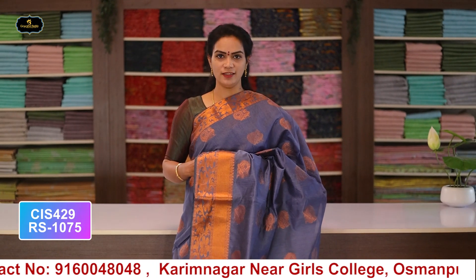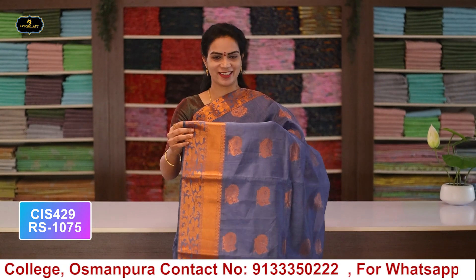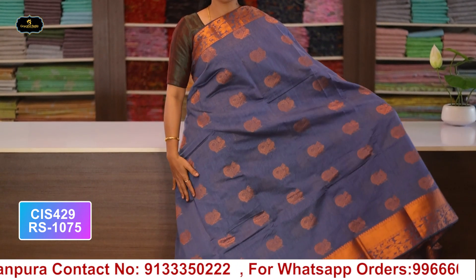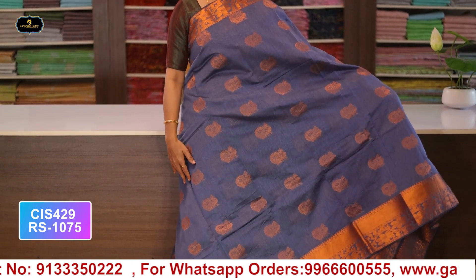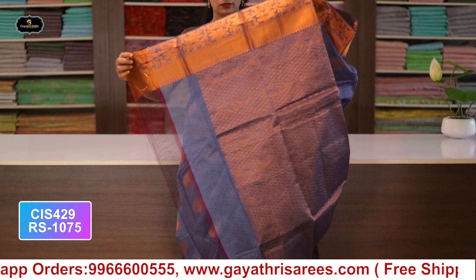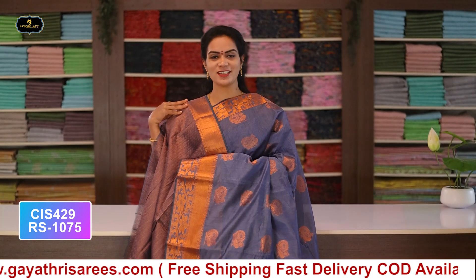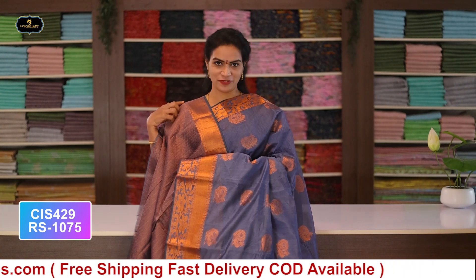Saree no.5: color ash blue, borders - copper zari borders, kinder border 5 inches, spine border 3 inches, all over saree with copper zari booty work, pallu and blouse. Cost after discount: 1075 rupees.